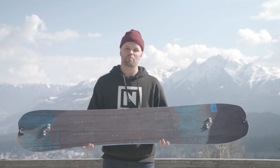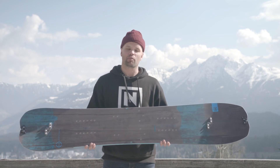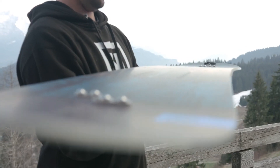The Doppelganger has our Powerlite core, which is made out of the highest grade ultra lightweight poplar wood core from tip to tail. So it's super lightweight, making it easy when you're going up, and it's responsive and snappy on the ride down.